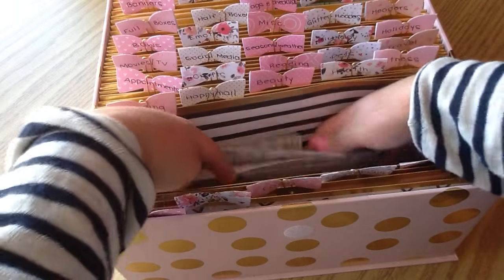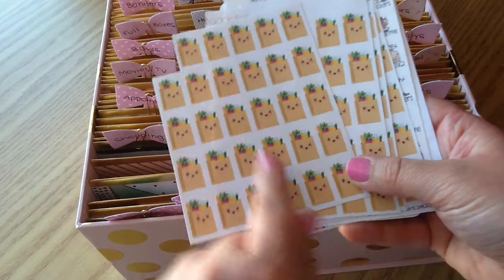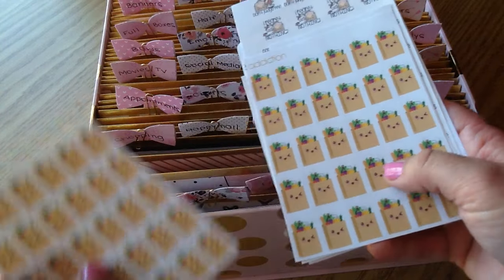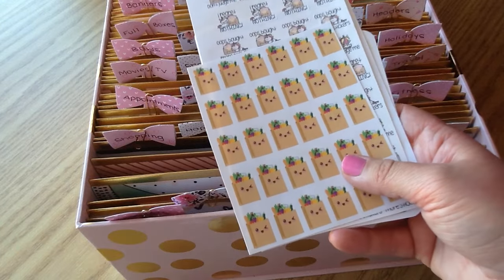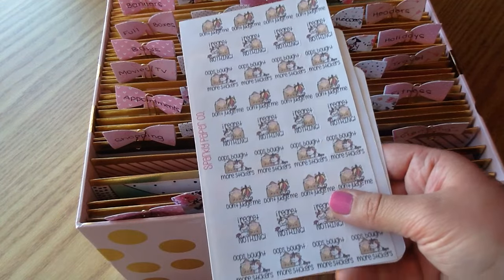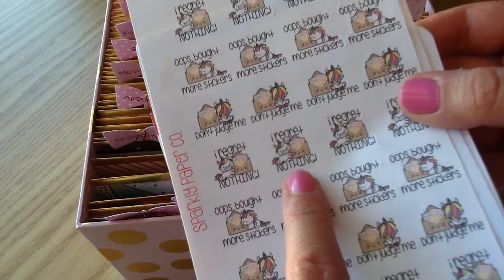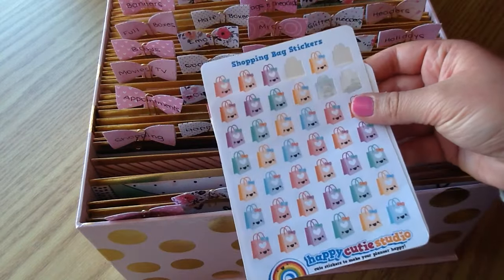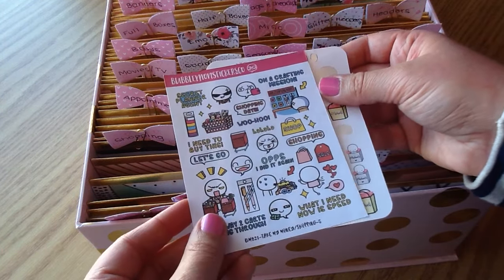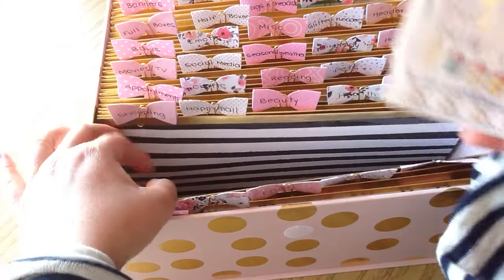Here is the Shopping category. I have a free printable I printed off and trimmed out, stickers from Weefed and Olive 2, and really cute ones from Sparkly Paper Co. that say 'Don't judge me,' 'Oops bought more stickers,' and 'I regret nothing.' I also have shopping stickers from Happy Cutie Studio, Stick With Me Shop, Bubbly Mon Stickers Co., and Coffee Monsters Co. That's everything in the shopping category.